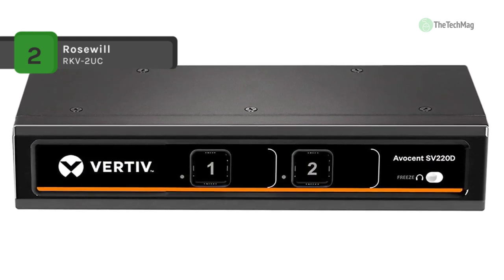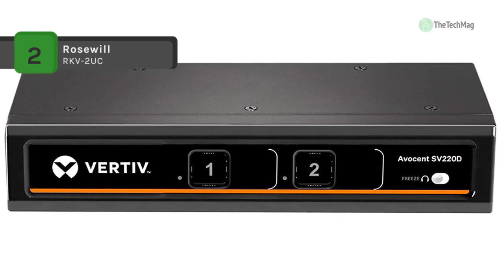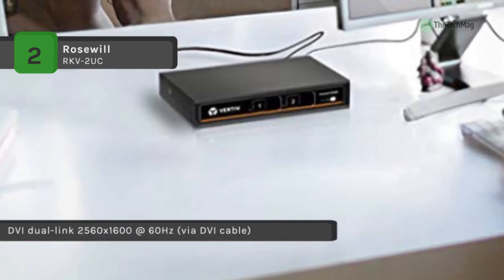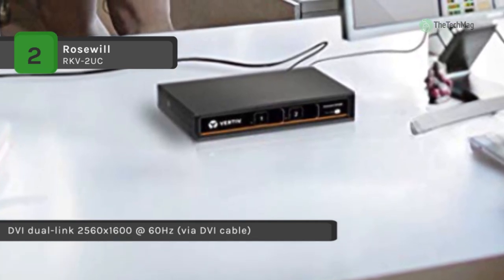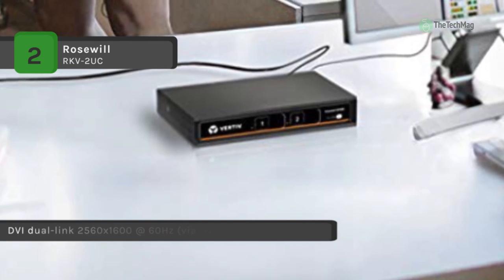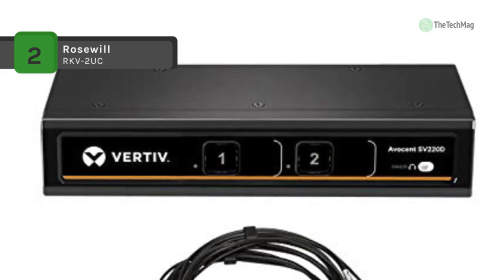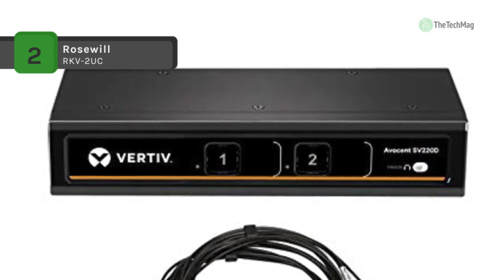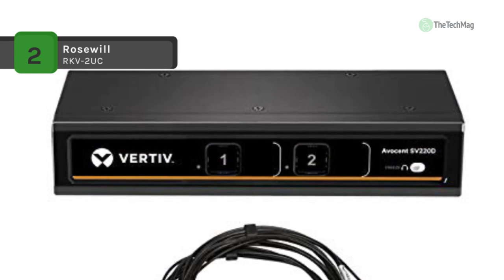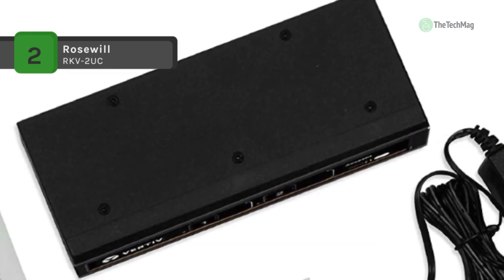The Vertiz Avosent SV200 series provides extended support for DVI-I, HDMI, and DisplayPort in single and dual head models, maintaining high resolutions up to UHD 4K. It can also switch among audio and USB 3.0 peripherals independently.